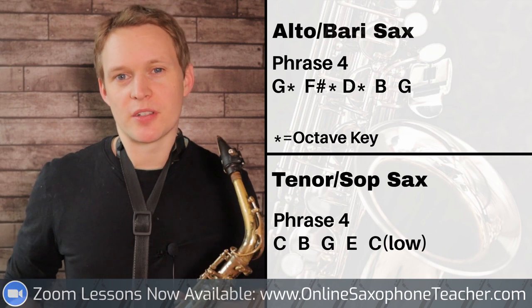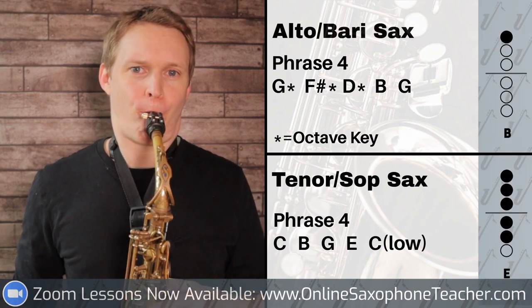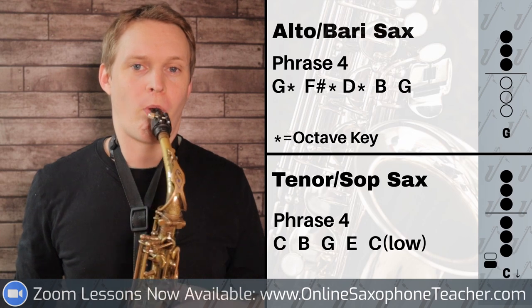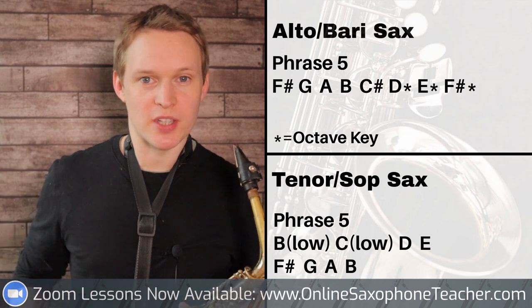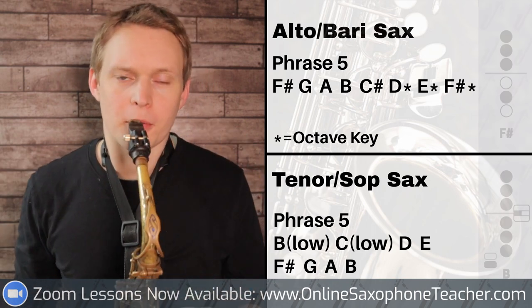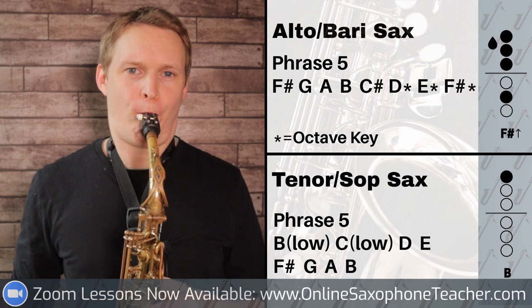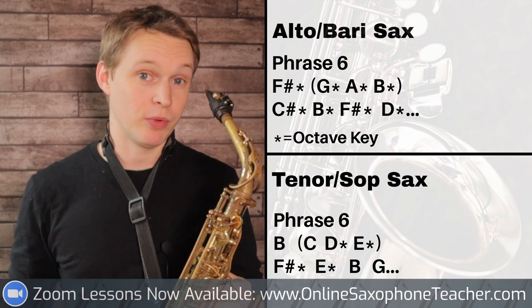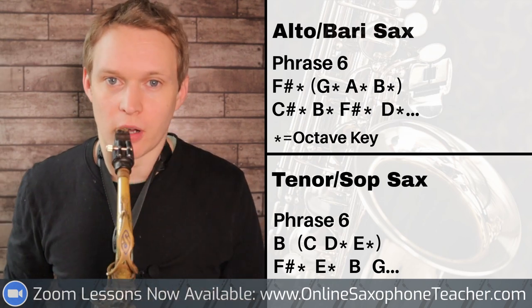The next piece of it, we're starting on G, and we've got this. And then we're moving on to the final section, where we're walking up your D major scale starting on F sharp. And when you hit the F sharp with the octave key on, you then gliss the rest of the way up to C sharp.